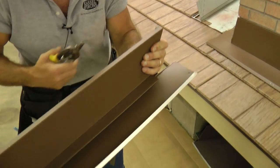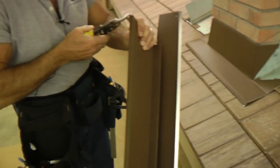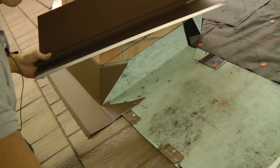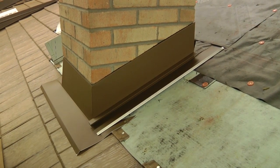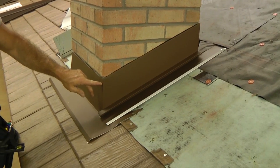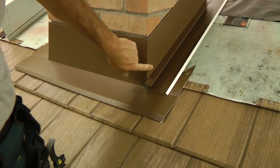I want to cut that so it doesn't stick up too high for the back flashing to go into the kerf on the back side of the chimney. Coming over to the side of the chimney now, I'm going to run a bead of sealant in my kerf first. If we want, we could put a sheet metal screw in here — hopefully avoiding the corner of the chimney — to attach those two together, or we could simply rely on sealant.